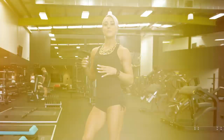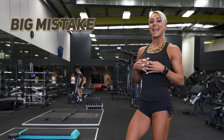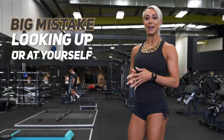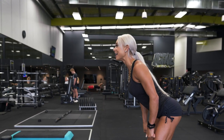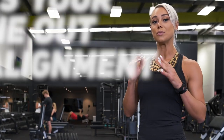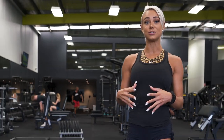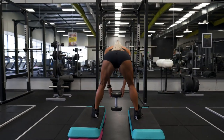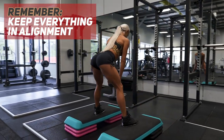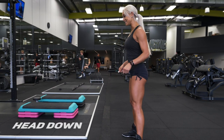A big mistake I do see with Romanian deadlifts is looking up or looking at yourself in the mirror. That means your head is up when you're tipping over, and this is really putting your spine out of alignment. To most effectively recruit your glutes and engage the right muscles, as well as protecting your spine and core, you need to keep everything in alignment. That means your chin will be tucked throughout the whole movement, so your head will be down during this exercise.